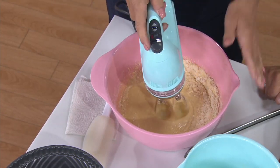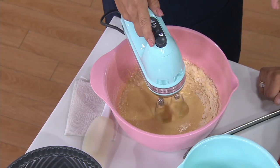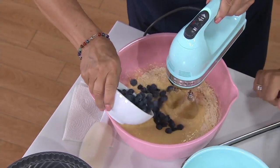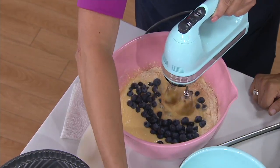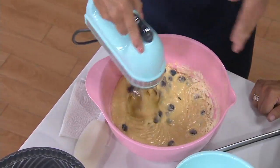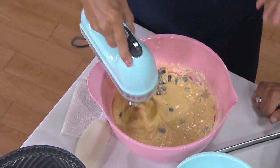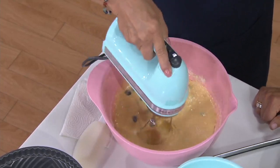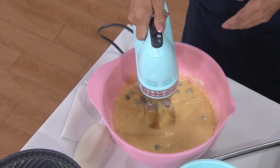We're using our hand mixer here, and what I also love is it has this nice handle and a pour spout — everything you want in a bowl. Making pancake batter? You can pour it right out. Making a butter cake? Pour it right into the pan. These are the bowls I reach for all the time — salad dressings, brownies, and we're making coleslaw here today.